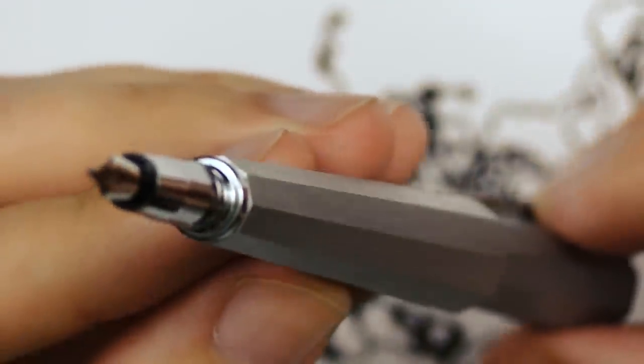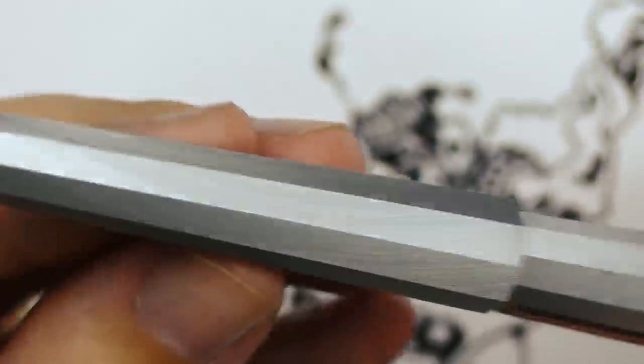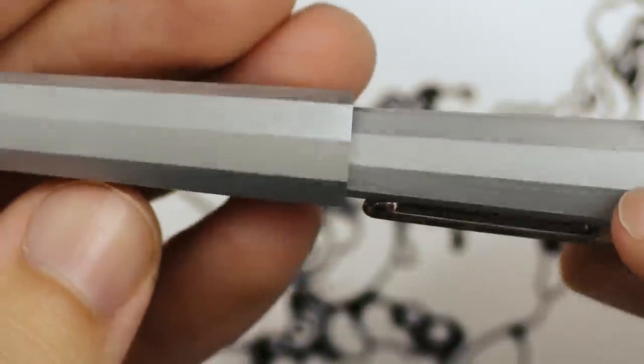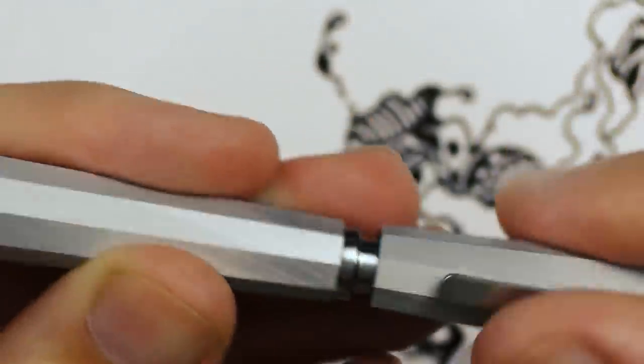A little bit more has gone into the design of these pens — how they look, how they feel — than a lot of my other fountain pens, which are mostly utilitarian. We'll have to wait and see if that's a good thing or a bad thing. If they only look good and don't work well, that'll be a bad thing. But if they look good and also work well, then I'm all for it.